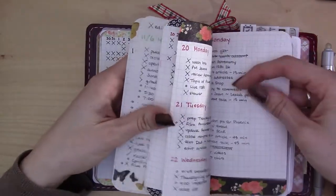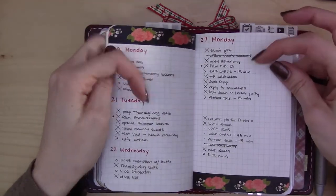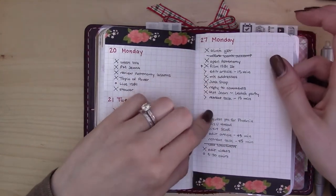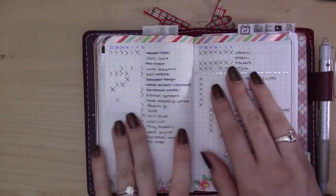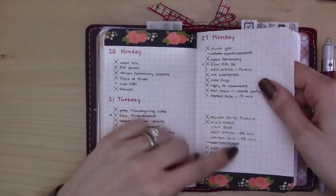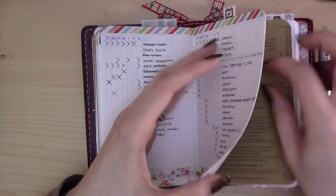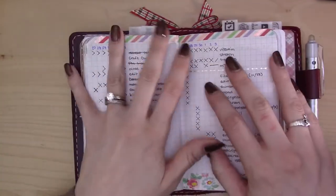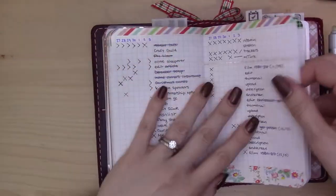I haven't been using my dailies as much — I skipped most weekends and wasn't checking in throughout the day as often. This to-do list started as a Tuesday daily, then Wednesday, then just the rest of the week's daily, and I never got around to titling it. I decided to stop creating dailies once I didn't need them for the weekend. It's the end of the year and I'd like a fresh start with fresh notebooks for January, so I'm trying to use up what I have in December.